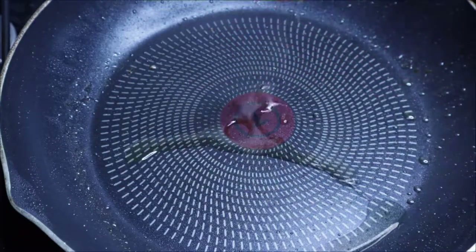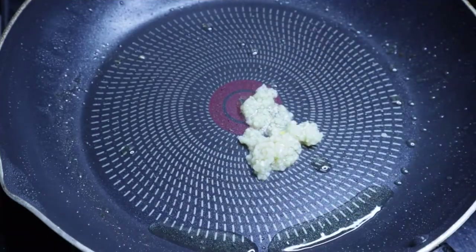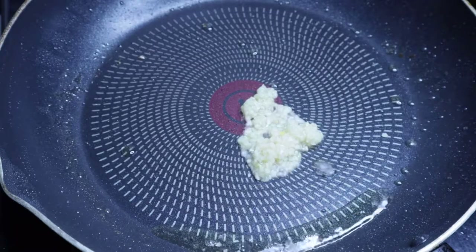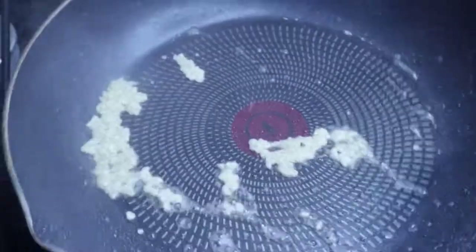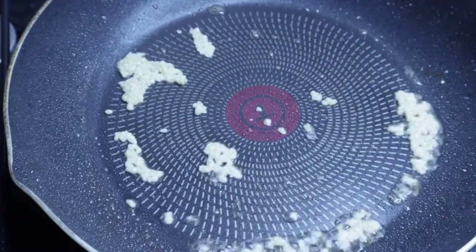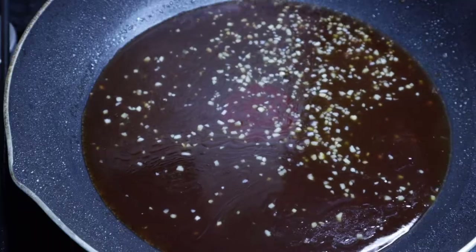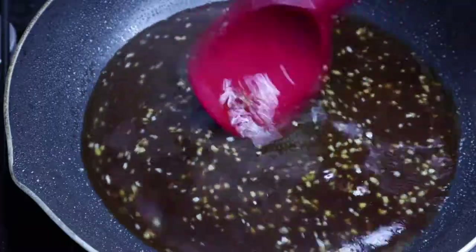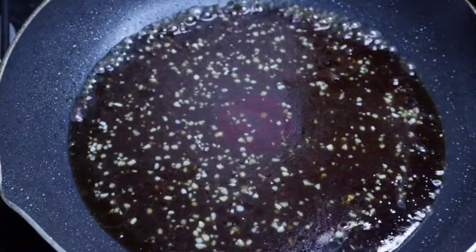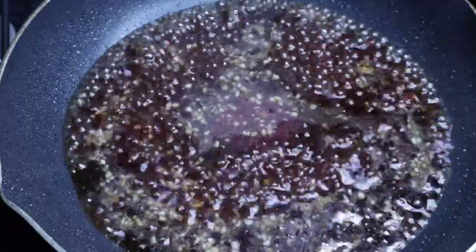I'll put the list of ingredients in the description box. Now I add a tablespoon of minced garlic, and then that's the sauce. Oh, this is gonna be a good sauce. Seriously, we need to keep some of this sauce in the fridge — for dipping egg rolls and stuff. So let it simmer until it's boiling.